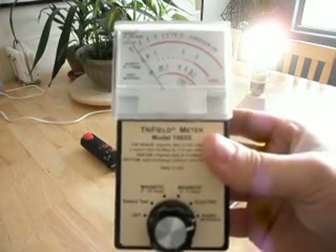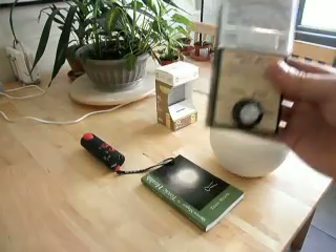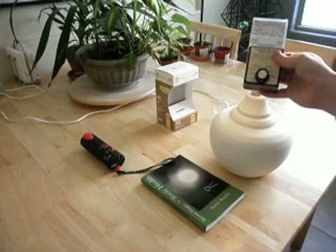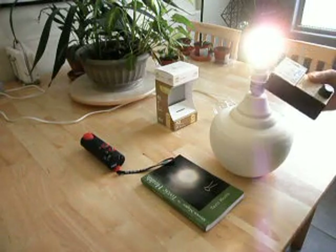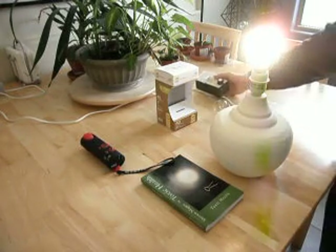Our final setting is the radio setting. Let's see what we get. We've got zero on the light bulb and also zero on the cable.